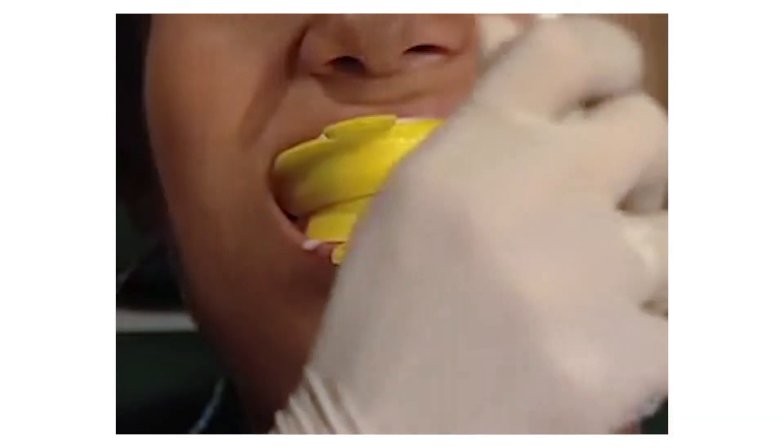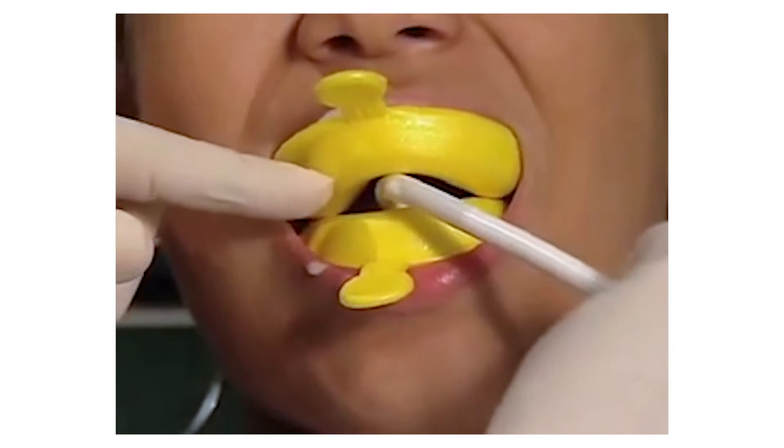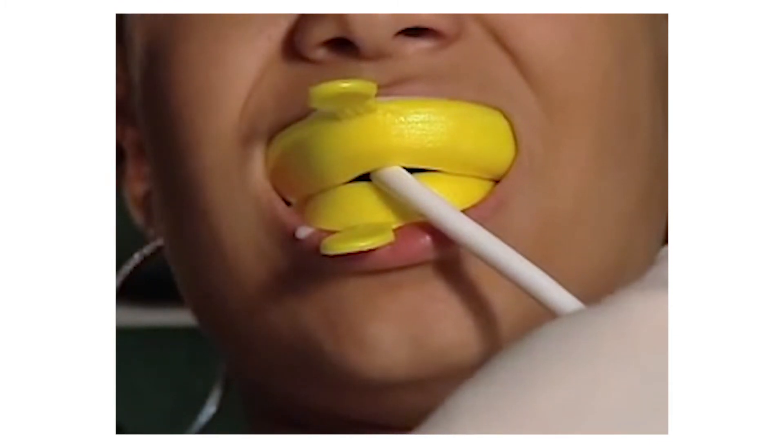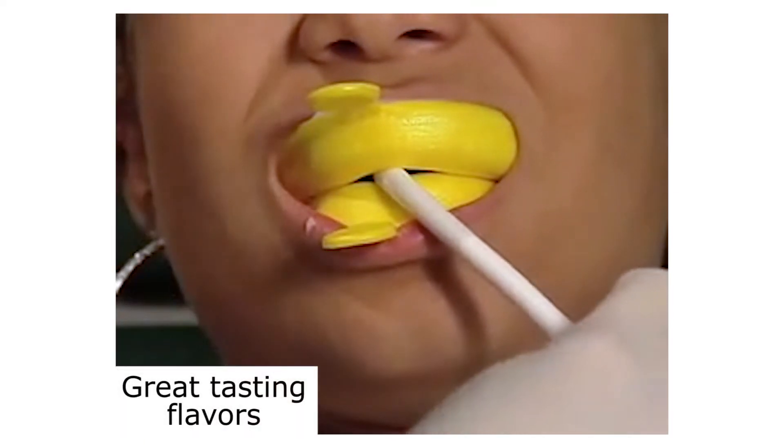I'm going to have my suction ready — I do like to do that. I'll even let the kids hold that for me. Open for me just a little bit and close back down. This is a 60-second application. We're using the cotton candy flavor, which comes in all different flavors — blue raspberry is one of my favorites as well.